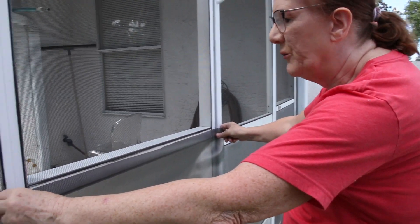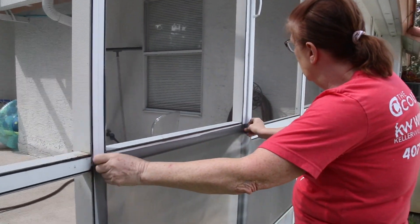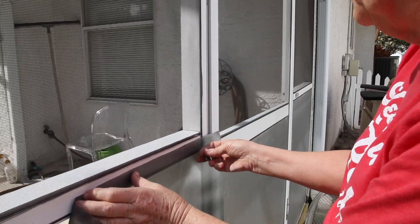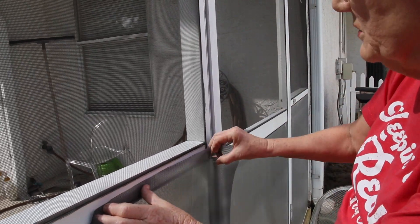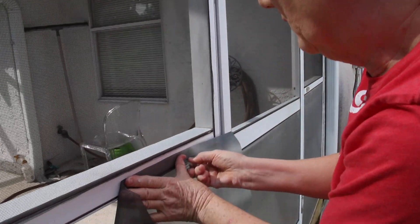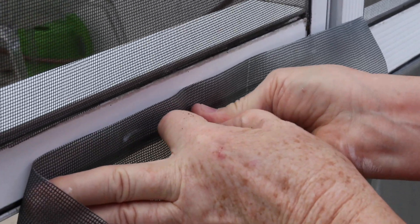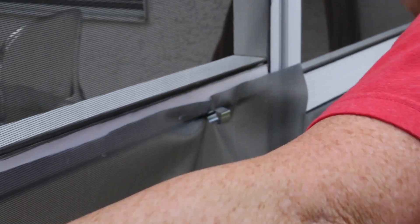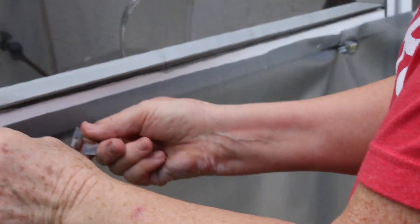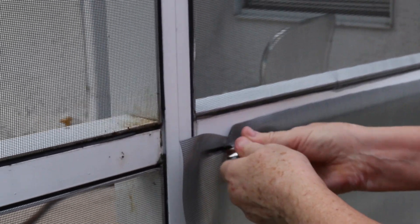Here's my pre-cut screen. You always want to allow about an inch all the way around. The first thing I do is line it up — you want it to be straight. Then punch in one of the clips. It holds that screen in place very nicely. Getting the first clip in is the hardest part of this.